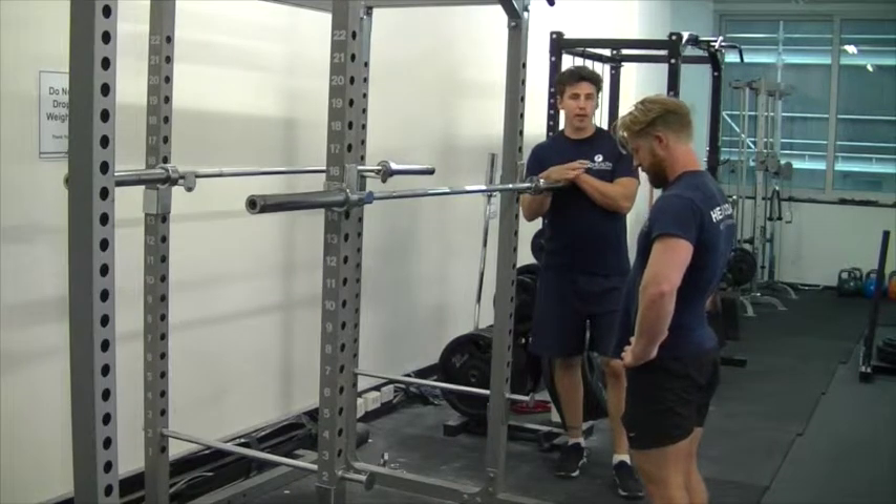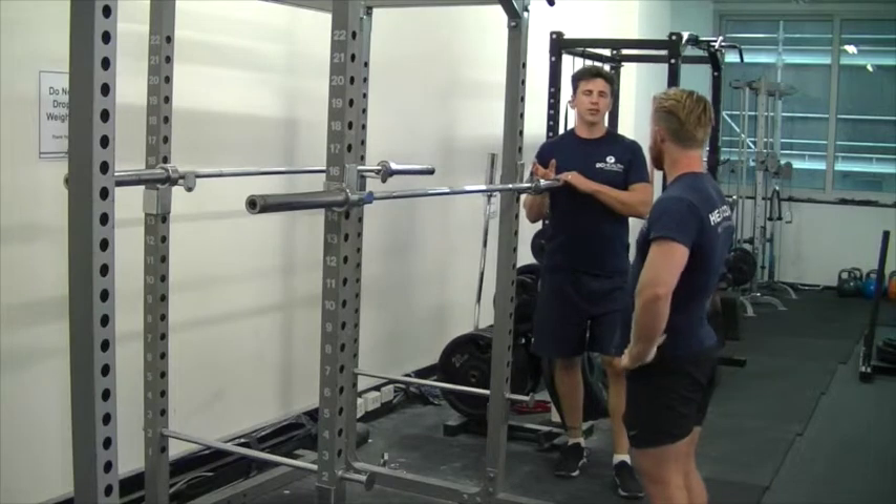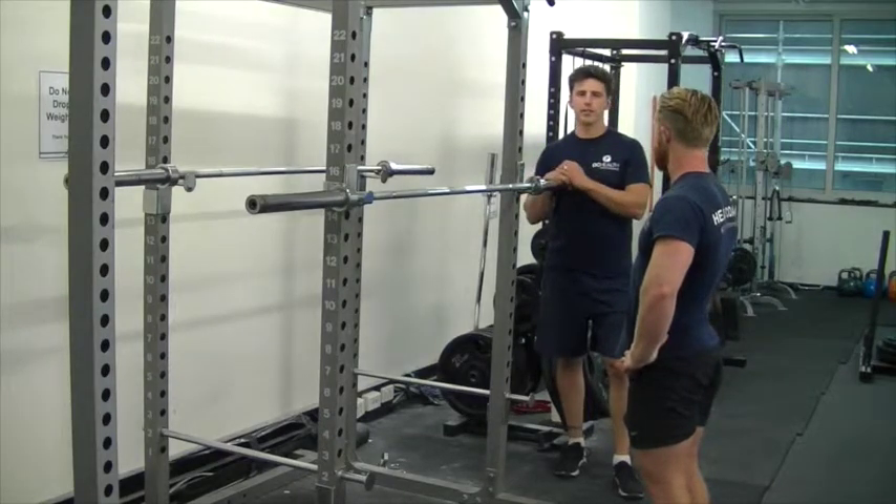In the deadlift, the main problem that most people have is an inability to keep the lower back straight throughout the movement. This can not only lead to mislifts, but also some pretty serious injury.